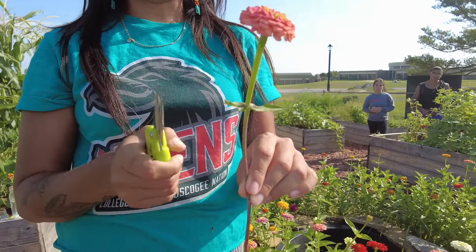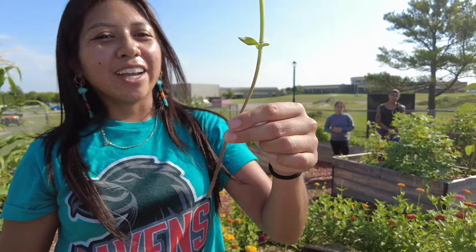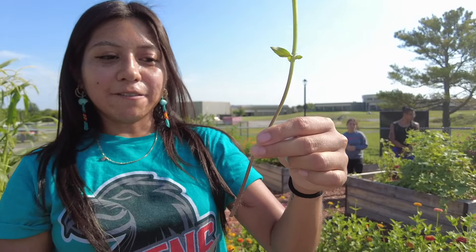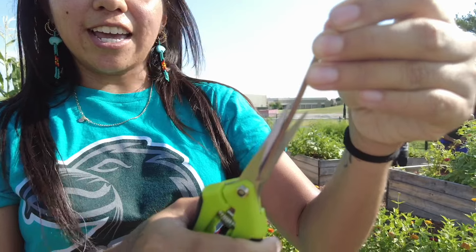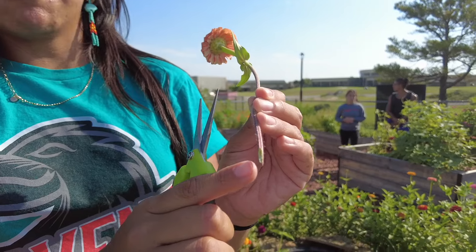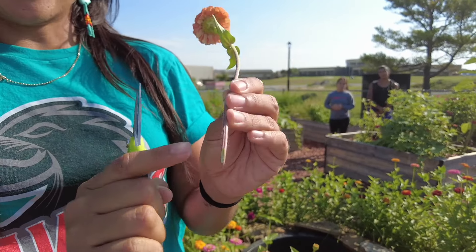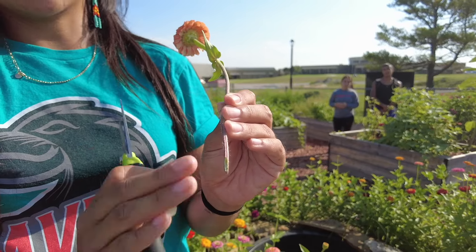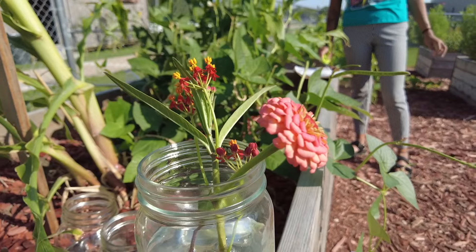I'll usually leave the very top two leaves, or sometimes I'll cut those off as well. Then, very importantly, before you put the stem in the vase, you're going to want to cut your flower at a 45-degree angle. This exposes the insides of the stem, which is where the flower absorbs all the water. Cutting it at an angle gives it more surface area and more space to absorb water, which will maximize your vase life.